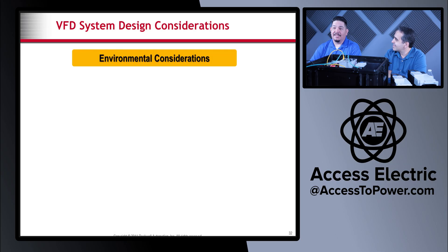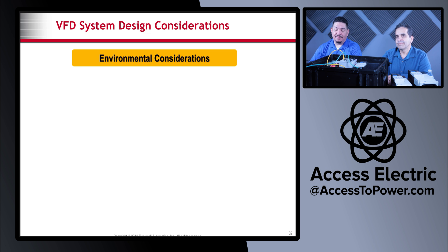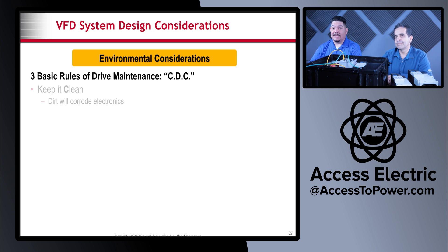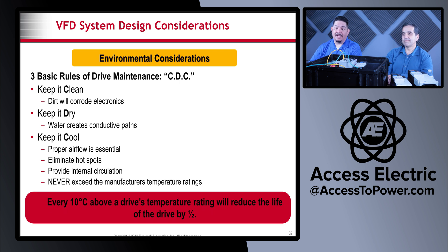We have things to consider when mounting and installing VFDs — things that will help the lifespan of the drive. Three basic rules of drive maintenance: CDC. You want to keep it clean, keep it enclosed in dust-proof and waterproof enclosures, keep it dry, and keep it cool. Airflow is essential. Heat is the number one most common reason why VFDs fail.